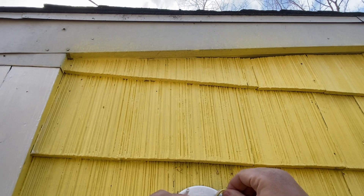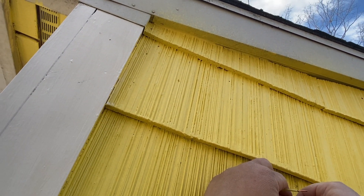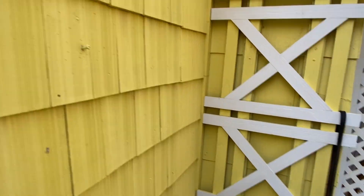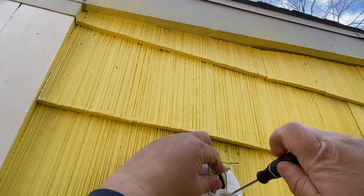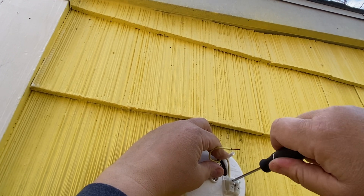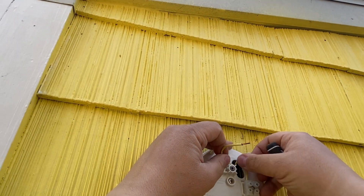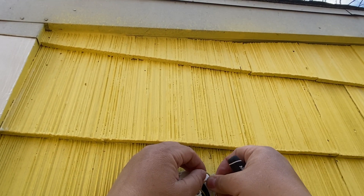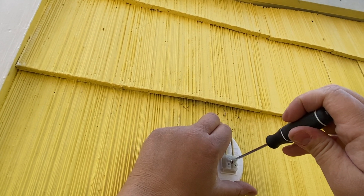So we're going to take our white wire and stick it in that hole, grab our little screwdriver, and tighten her up. Then we're going to take our black wire and put it in the other hole and tighten it up.